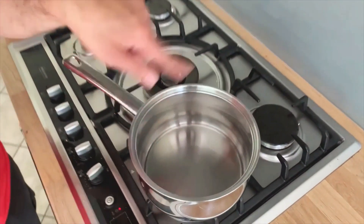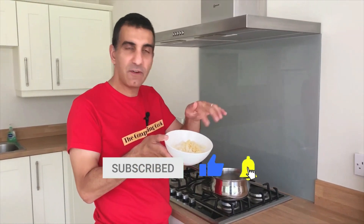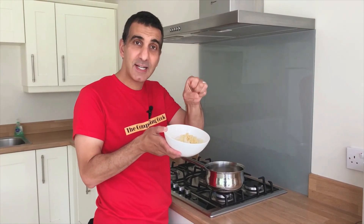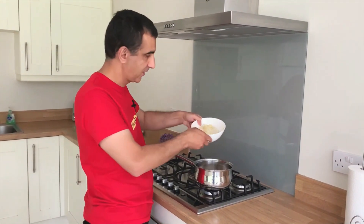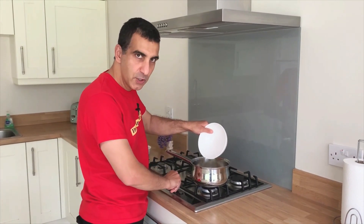In my saucepan I have two tablespoons oil which I'm warming up, and to that I'm going to add one large onion which I have roughly chopped, and three cloves of garlic which I have minced. Let's put that into the pan.